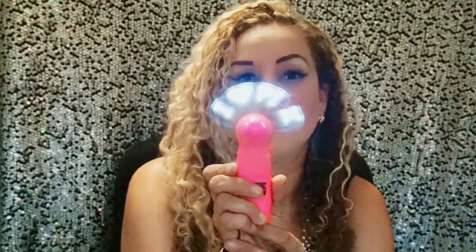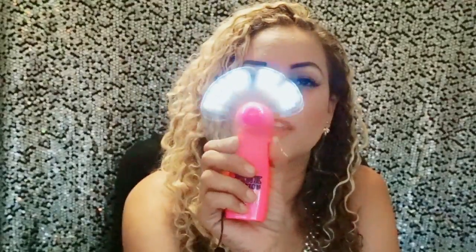It says 'Pink Nation,' then it goes around and says 'Mind Blown,' and then it says 'So Hot.' They were giving it away free with any purchase of six dollars or more from Pink. And it actually blows pretty good — look at my hair moving! When it's hot I use this and all the cheerleaders love it; they think it's super cool.